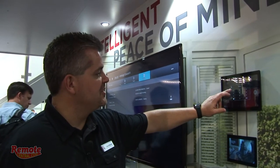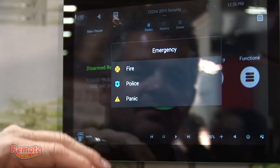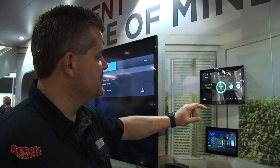Same thing if I want to disarm the system — I simply put in my code and disable the system. Emergency functionality is available with one click: I can get to fire, police, or panic very quickly and easily.